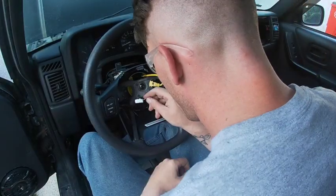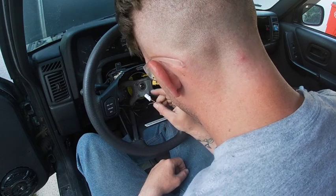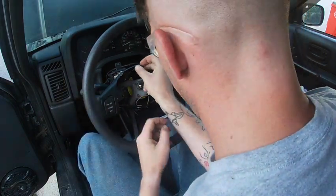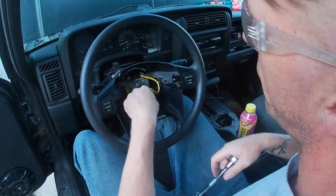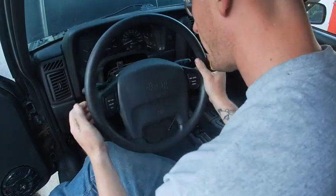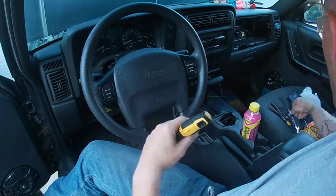Interesting — I don't have anywhere to plug my horn. Wait — I'm just being dumb, this plugs into the back of the airbag. The steering wheel is in, there's still some movement, but it feels pretty all right. I'll get cleaned up a little bit around here and then we'll take it for a test drive.